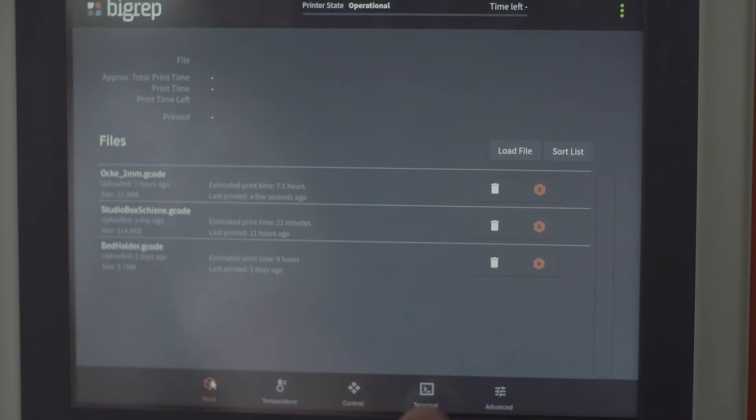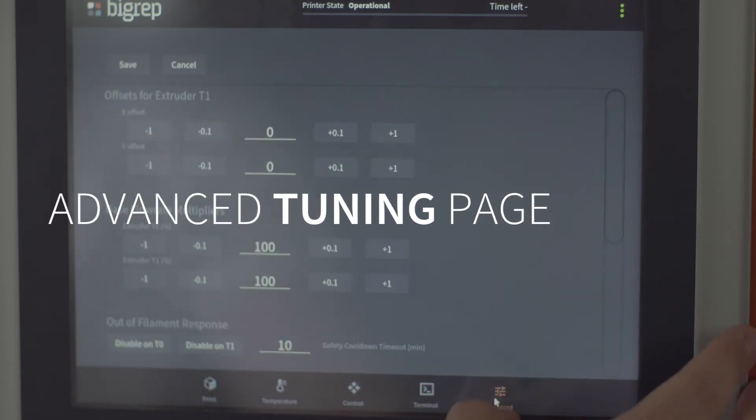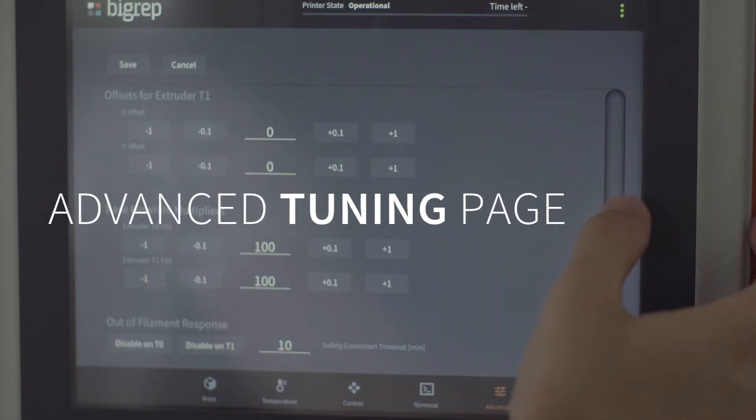PliGrep has an advanced tuning page that allows you to change very specific settings. As your technicians become experts in printing, they can go in and make minor changes to the print layer height and the print distance to get the very best prints out of your exact machine each time. PliGrep has put a lot of effort into software to help your shop create reliable large-scale prints with very little hassle.